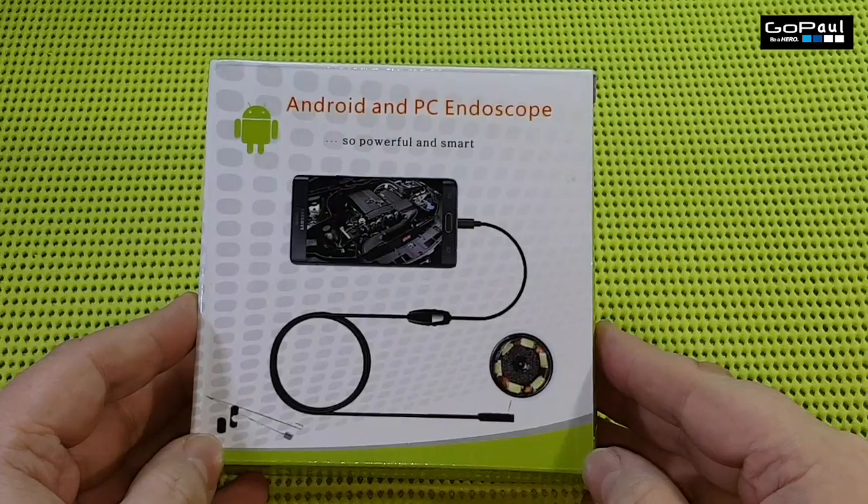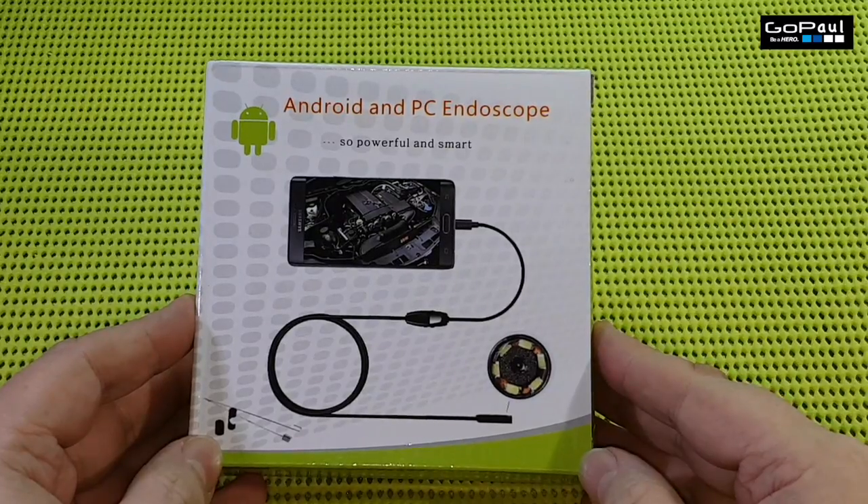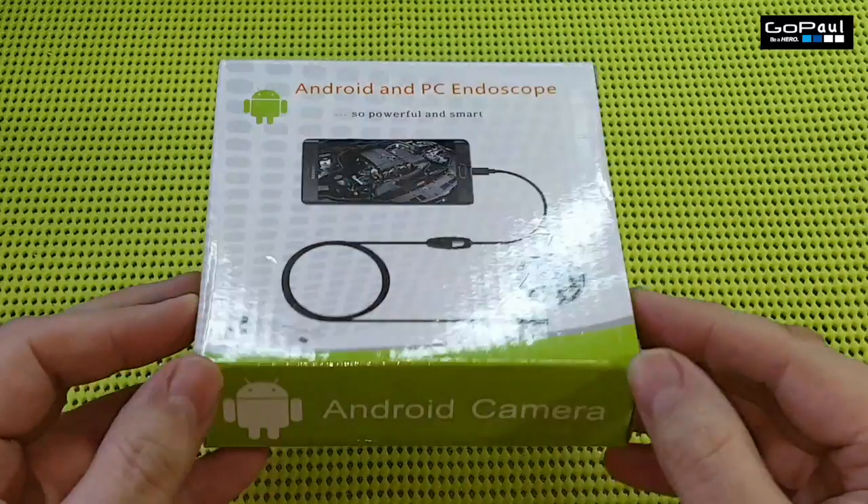I think it's a great product. I've seen some other reviews on YouTube that said it wasn't very good or the image was poor quality, but I find the images to be quite satisfactory. Please subscribe and see you next time.